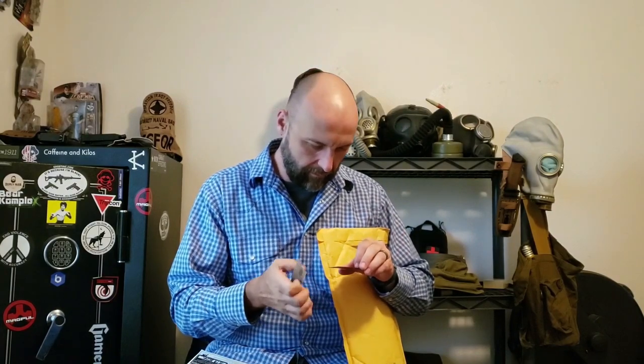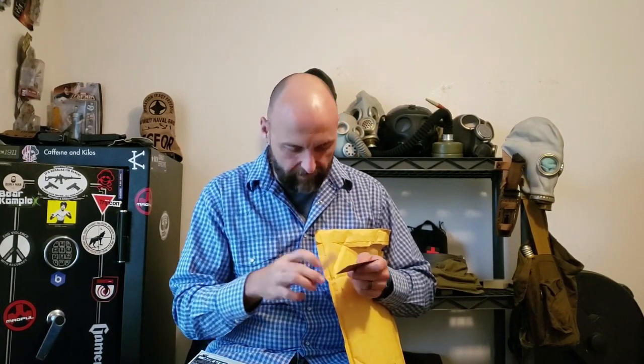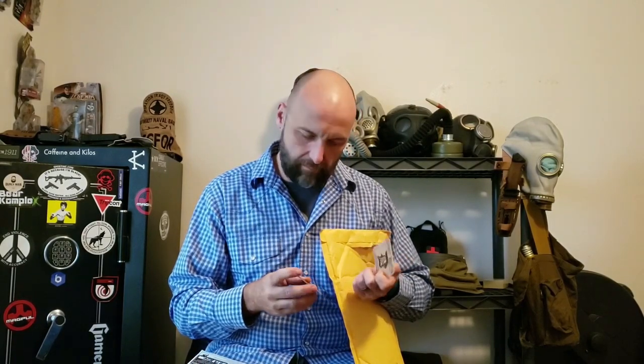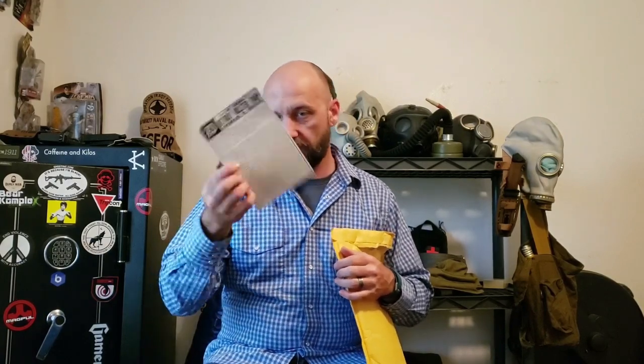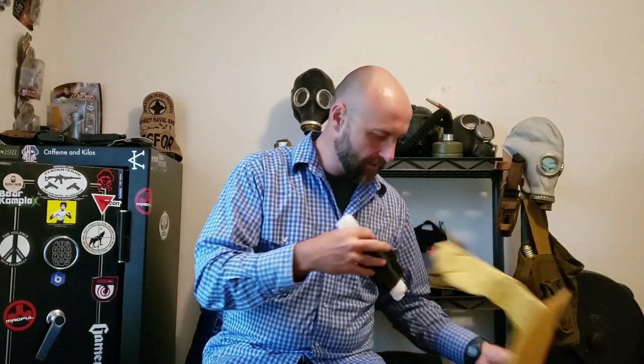Got a couple of business cards. I like those — they're kind of cool, retro looking. It's a good idea for people to make your card stand out a little bit different; don't just make them out of regular white card stock, really stand out. Got your certificate of authenticity and a description about the holster.